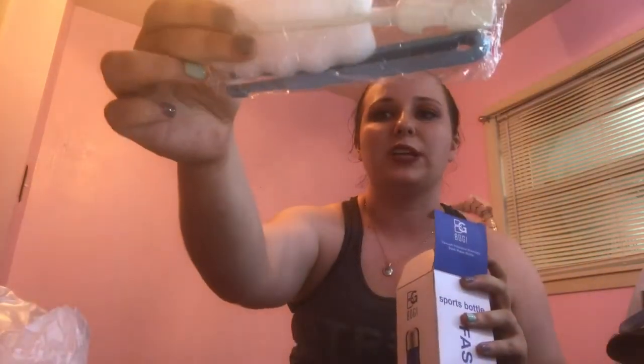It even comes with a little cleaner brush with an extended handle so you can get all the way down in there, which is wonderful. I got the brand name S'well bottle before — like a big deal, paid like $25 for the thing — I don't have any kids, don't have bottle cleaners around the house, and the stupid thing got moldy. I was cleaning it and it just got super gross like I couldn't even use it.